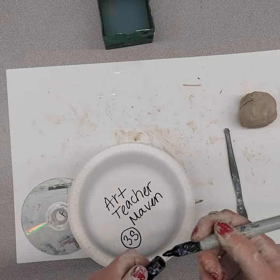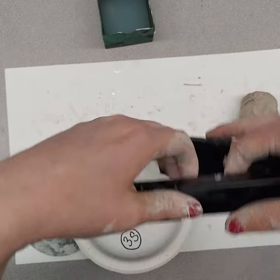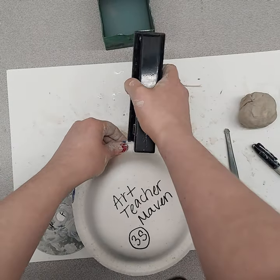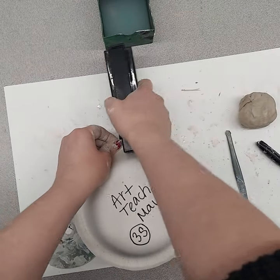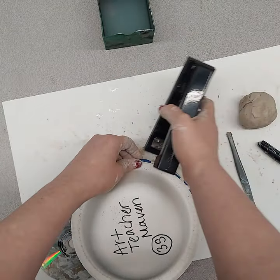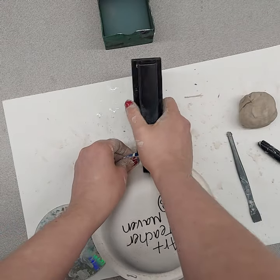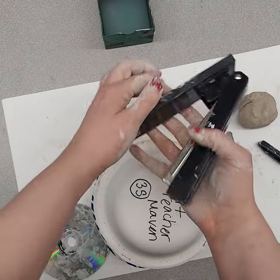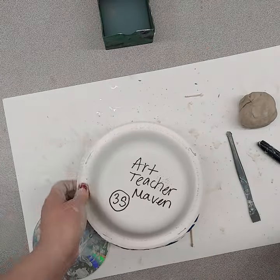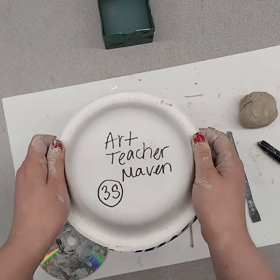Then what I do is grab my stapler, open it, and just keep popping it open and stapling these edges shut so they can carry it home like this. They put on their coat and backpack first and then carry this.